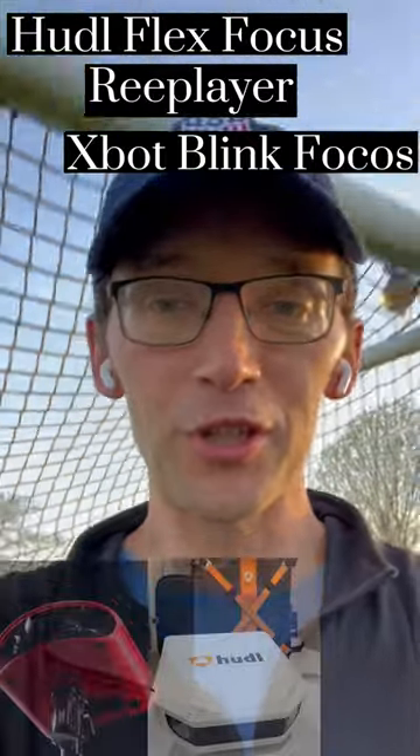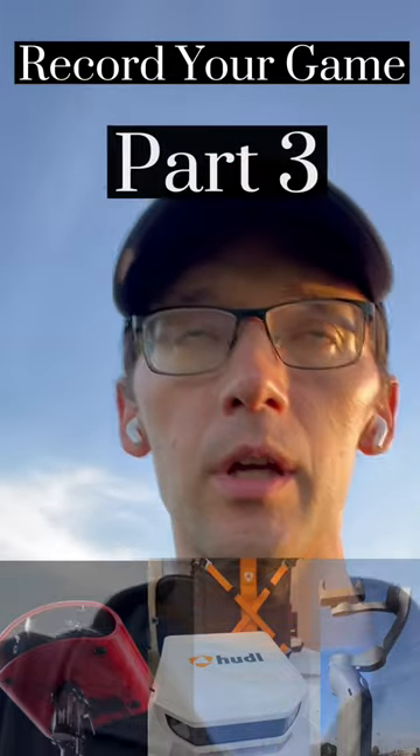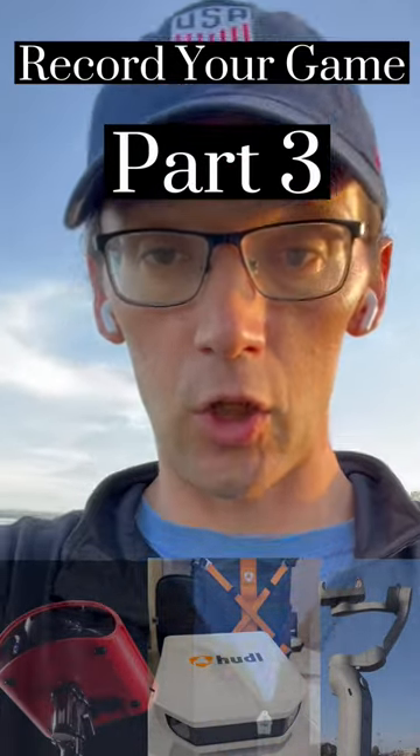Hey, it's Ben from Easy Sports Video. I just dropped my daughter off at practice and I wanted to give you a quick update on some of the latest things that are happening in the sports video world.